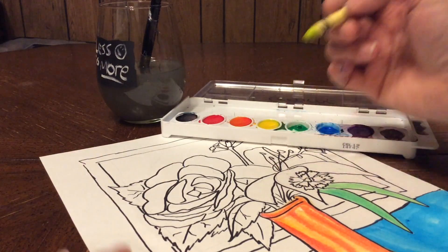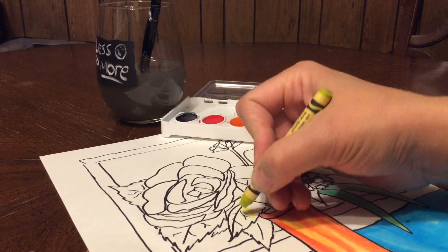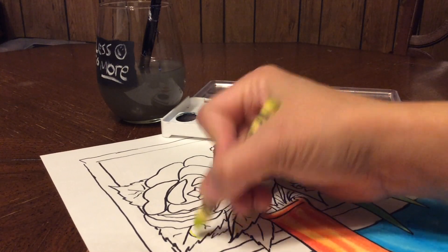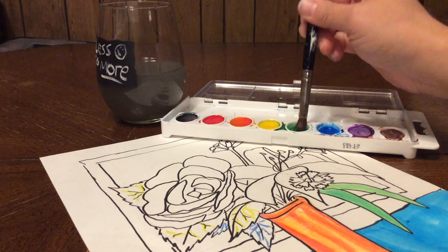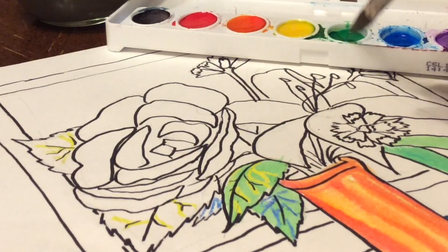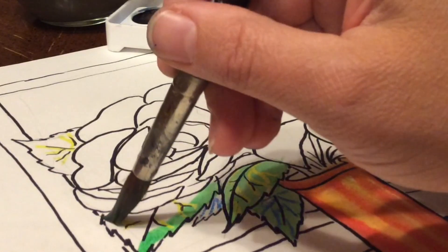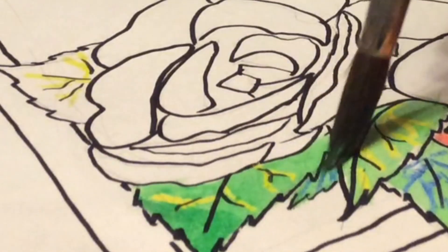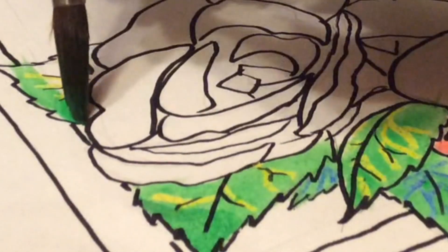It's a fun way to blend colors. The next technique is wax resist. Crayons are made mostly of wax, and wax and water do not mix. So when you put a firm layer of wax down in the form of a crayon line and then go over it with the watercolor, the watercolor gets pushed away by the waxiness. You can see the waxy crayon is pushing away the water and with it the paint, so the wax will show through. It's kind of a fun way to make some textures or detail lines.